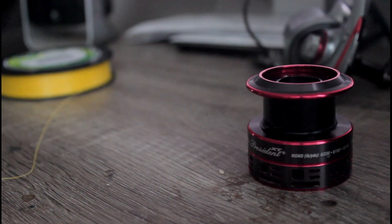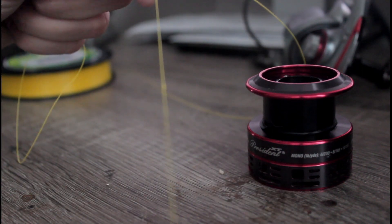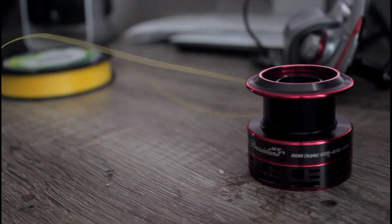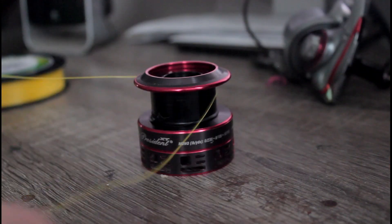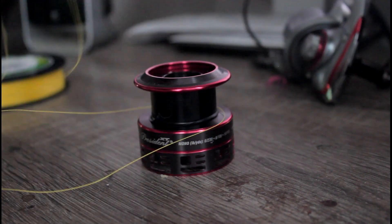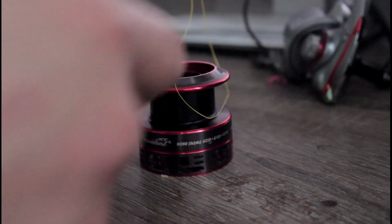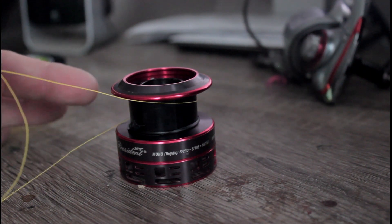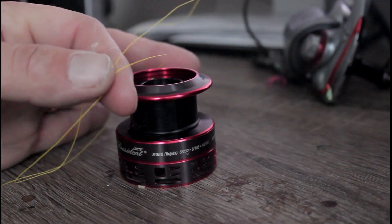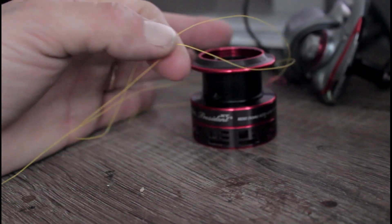What you are going to want to do is take your line and make an overhand knot right at the beginning of your line. Take your spool, take your braid, wrap it around your spool, go over the line, and make a loop. Pinch it, and what you should have is a loop where the line comes in and out right there.